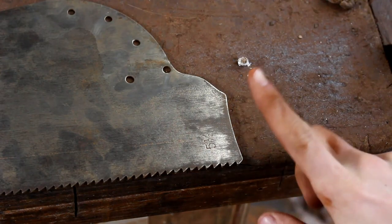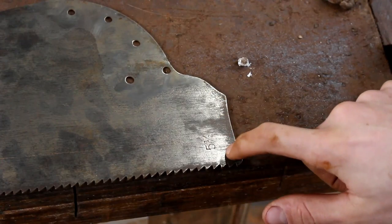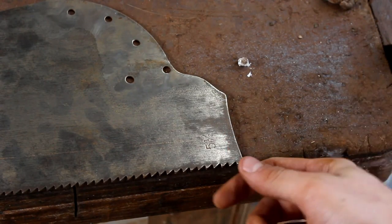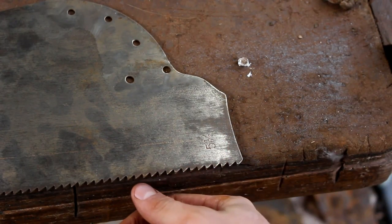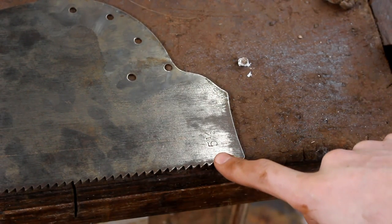Now if you look at the heel of the saw, there's a five and a half marked on this saw. That is the points per inch, so there's five and a half teeth per inch. But because it's not a factory saw, we're going to double check that.